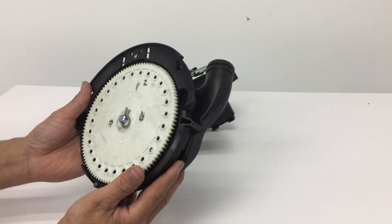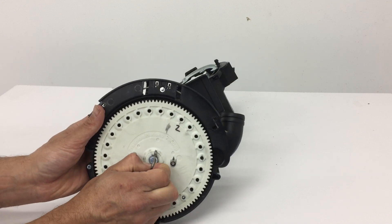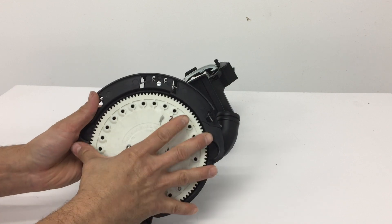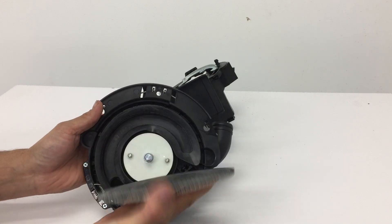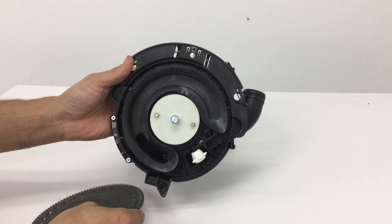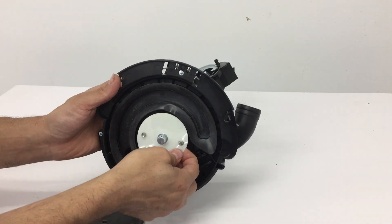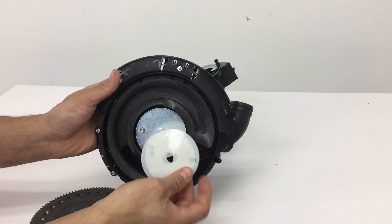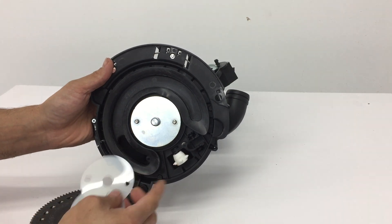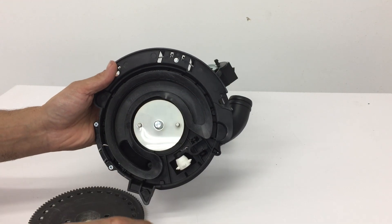The part number on the seed disc reads 730079 — Precision Planting. Pop the disc off and have a look at the back side. That's the graphite side, and there's where the shims go. There are two shims on it from the factory.